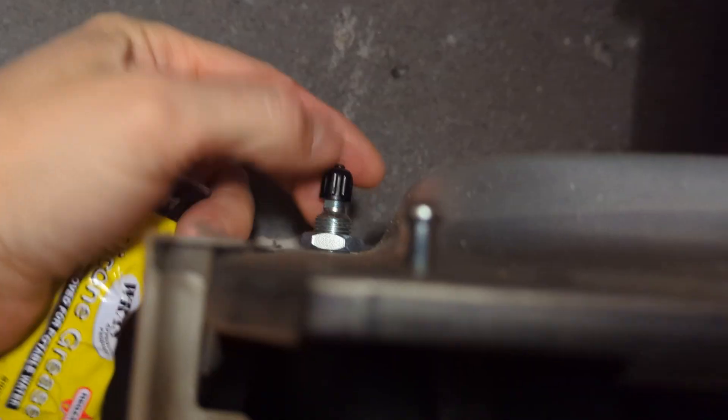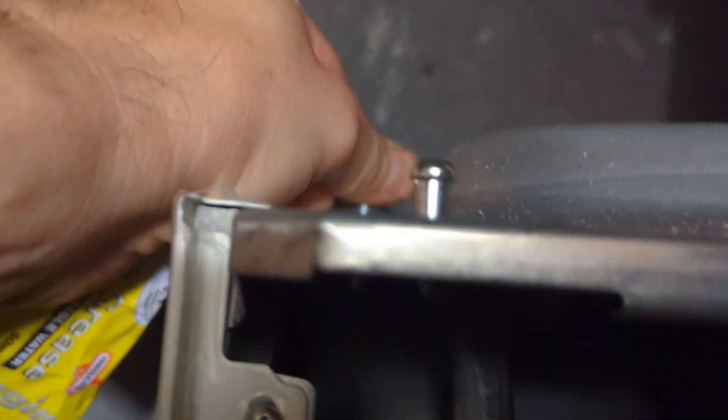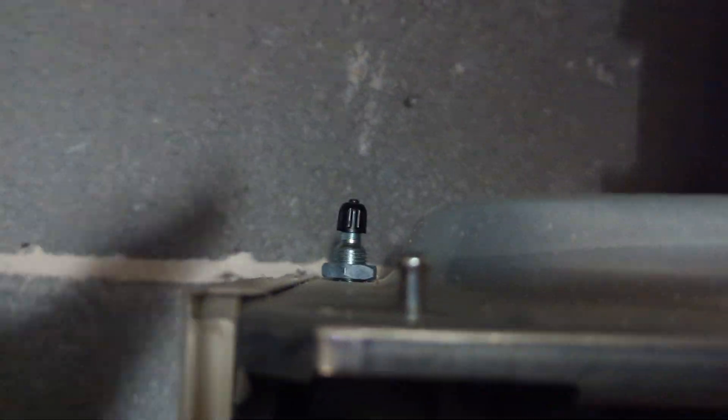We're going to connect my pump to the expansion vessel via the Schrader valve cap — it's really tight — so let's get the grippers on.